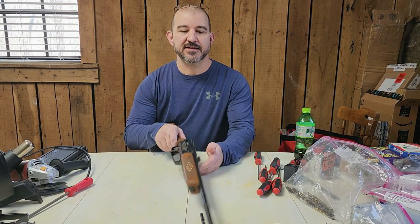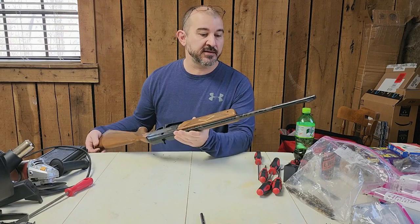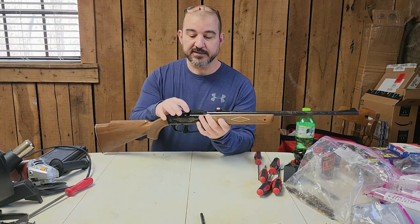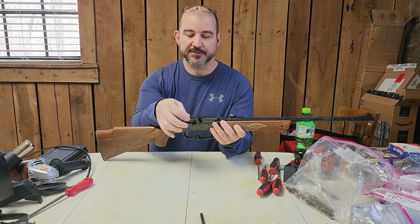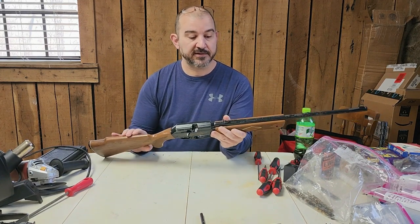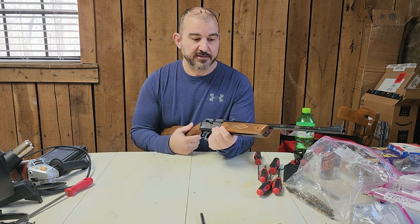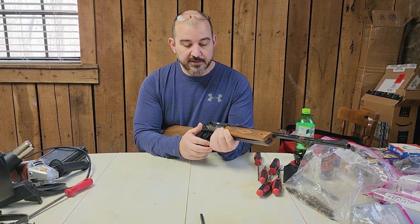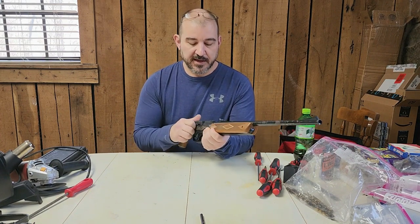Today we've got a Daisy 922, and based on the lot number it appears to be a 1980s vintage. Typical for these guns, it's missing the loading tray — these came with a single-shot tray and a five-shot string tray. We're going to 3D print a single-shot tray and put it back in. Being an 80s vintage, I expect we're going to find a brass 22-caliber barrel, probably a clamp-on, and the rest of the valve body should be very similar to current 880s.